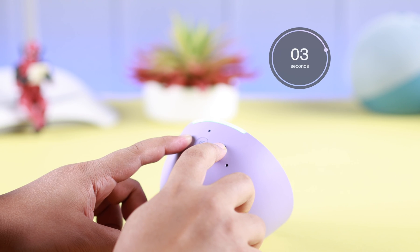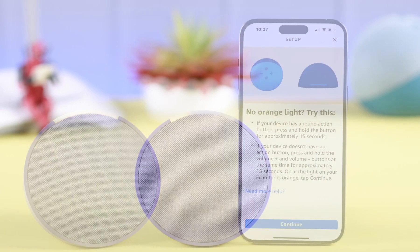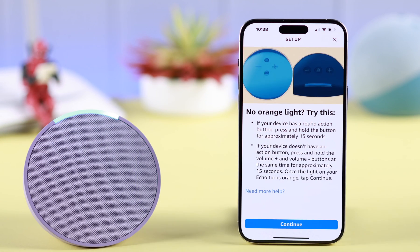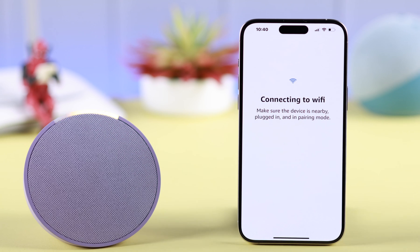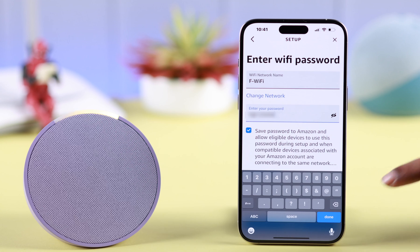As prompted, press the volume up and down buttons simultaneously for a straight 15 seconds and you will hear a prompt from Alexa. Now in setup mode, follow the instructions in your Alexa app. When she's ready for setup, press Continue and tap on Echo Pop's name in your app.